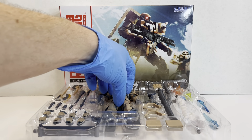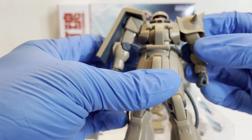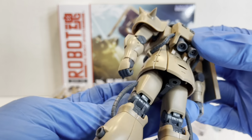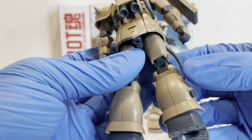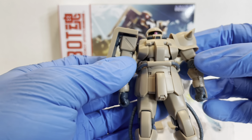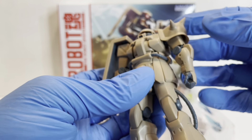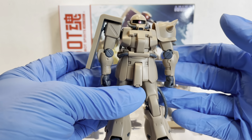Here is the Zaku-2. It's just a straight repaint — there's nothing different about this one. It's all in this tan coloring, and it does look really nice. It's all kind of solid colored. The 0083 version anime in general doesn't have a lot of detail markings, except for some of the MSV stuff. But for a figure like this, it actually looks pretty good. It works.